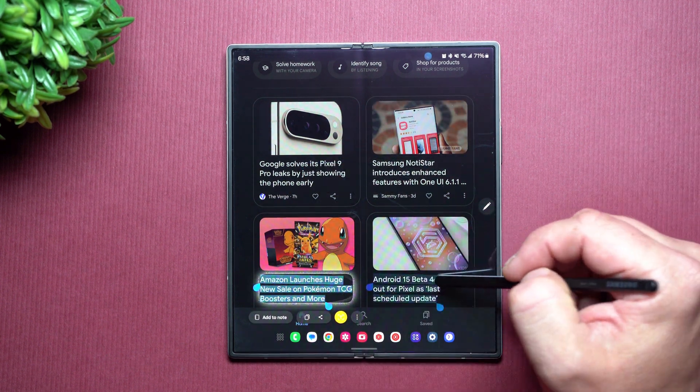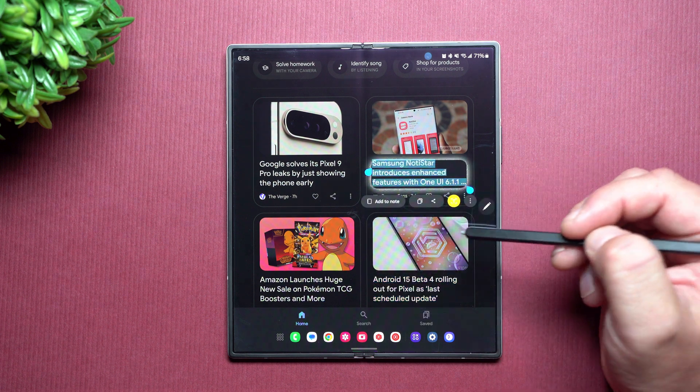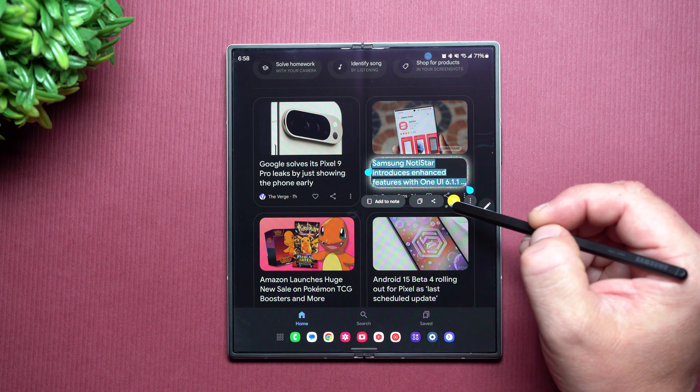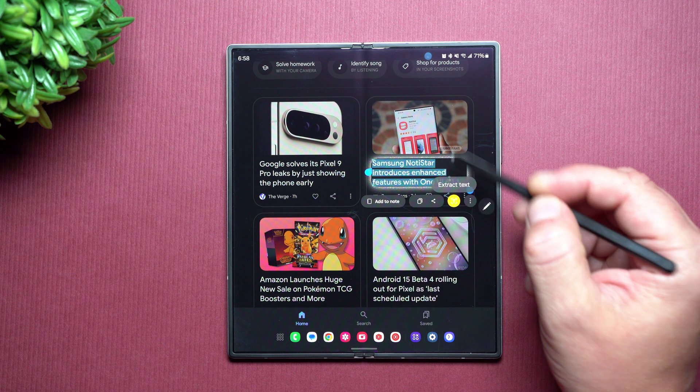You'd also be able to tap on any text that's on the screen, and anytime you do that you can add it into a note, you can copy it, you'd also be able to share it immediately, or you'd be able to extract the text.